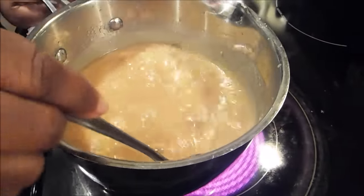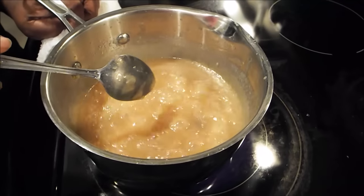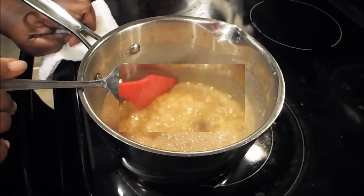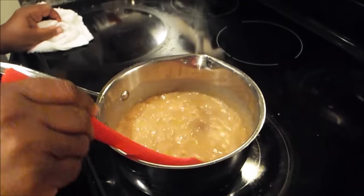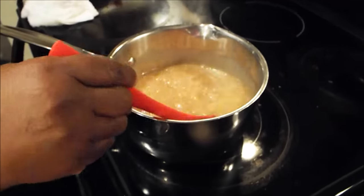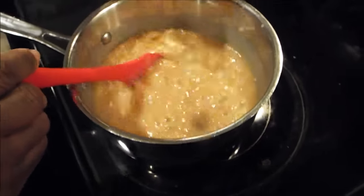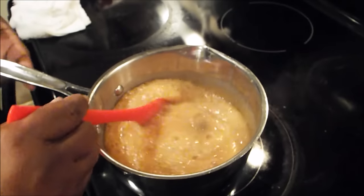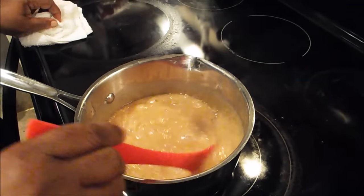You want to be aware and continue to stir. When it reduces down, I'll bring you back and show you what it looks like. Now it's been cooking roughly about five minutes, and at this point I'm going to add just a little bit of flavor. That's about a fourth of a teaspoonful — not a lot.